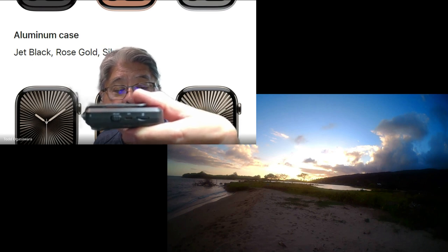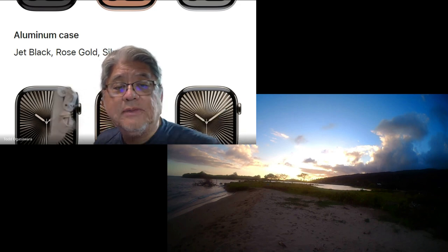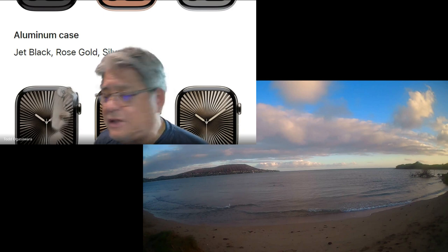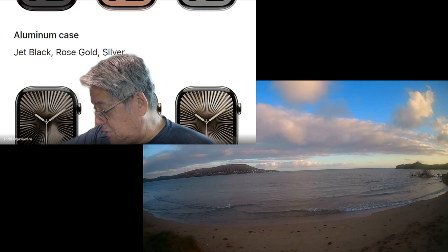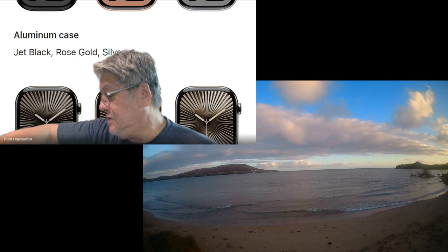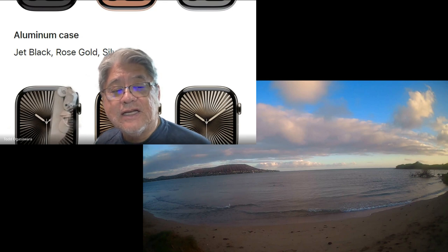It comes with a little TF SD card slot on the side — on my left — and it comes with a 120 gigabyte card. It's a two megapixel sensor, so I think it's recording like 1K, maybe 2K. It's not bad.